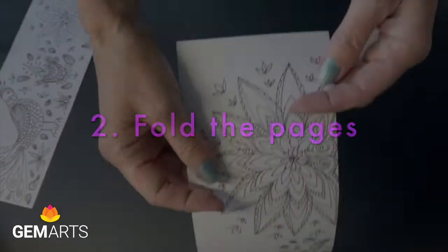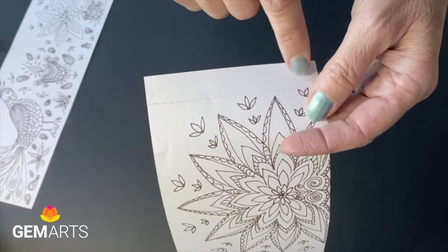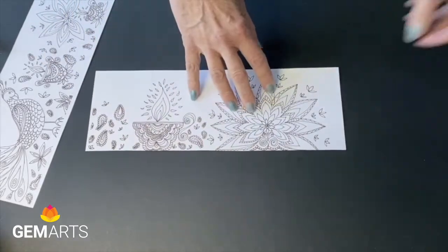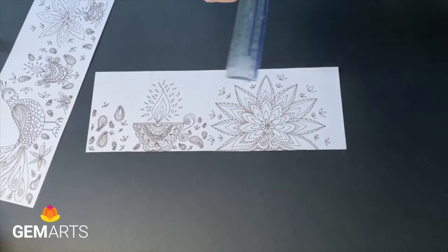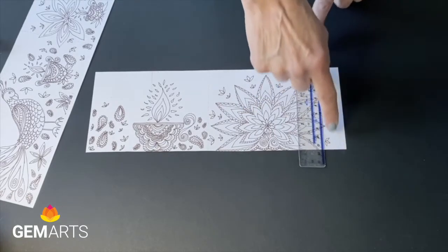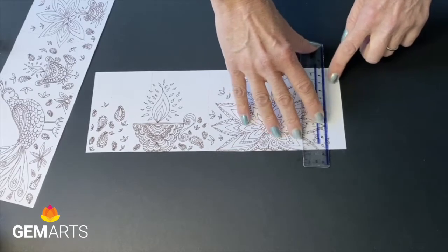To make the pages you need to make folds. First we make the tab — you need this later on to attach the pages together. So to do that, get your ruler and line it up with the dotted line and just fold the end of the paper over.